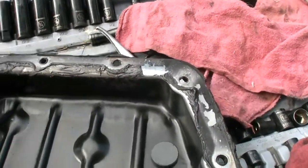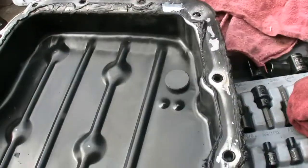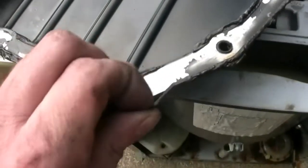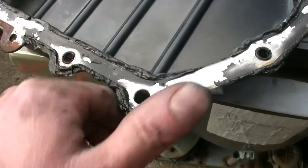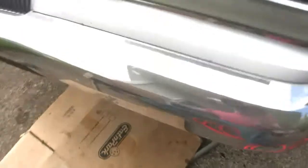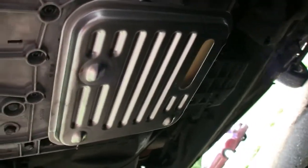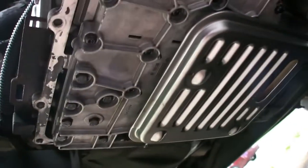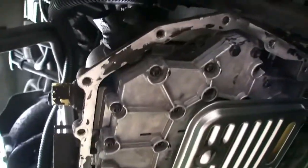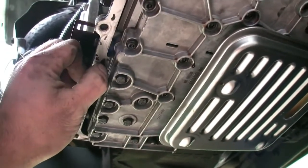But this filter did come with a gasket so I'm going to use it. Got to get all this RTV gunk off of here as well as off the transmission housing. We've got the new filter up in place — still bleeding a little bit, but the new filter is in. Have to clean off this gunk, going to need a razor blade or something.